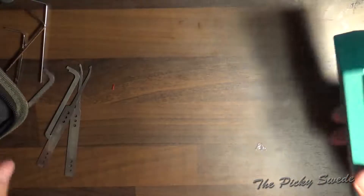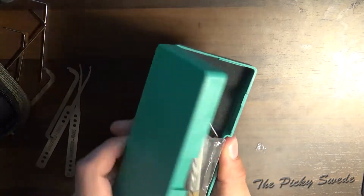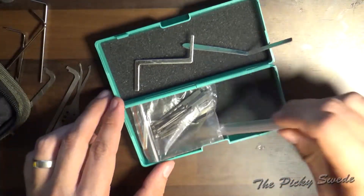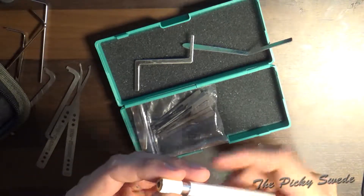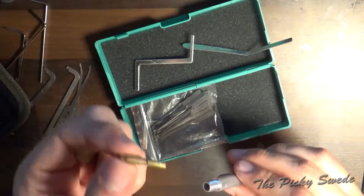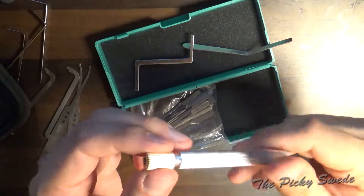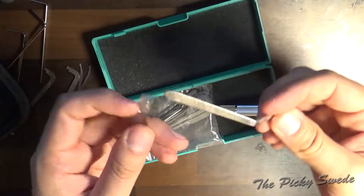The other set comes in a nice plastic container. This is supposedly a dimple pick set, with a pen-style handle with a clamping device for the pick. Aluminium and brass, and two tension wrenches.